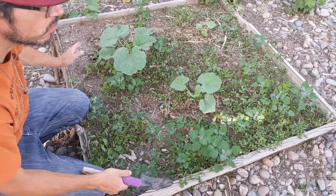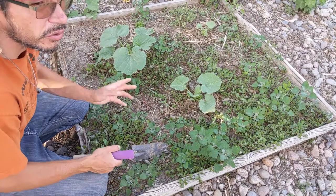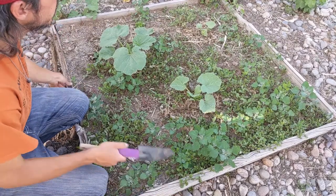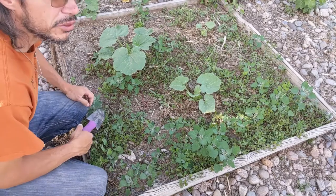They're all four foot by four foot in-ground garden plots, kind of raised beds. The beds are pretty old and they're kind of falling apart, so we'll be repairing those soon.